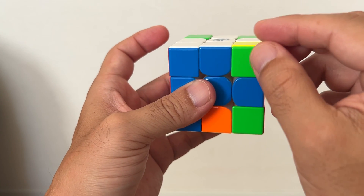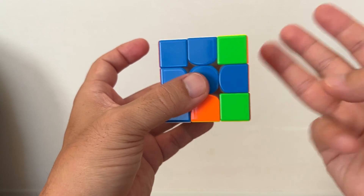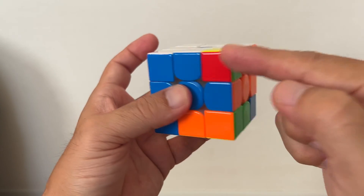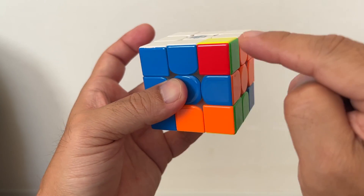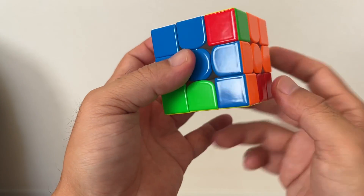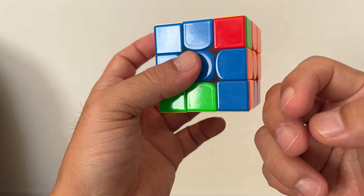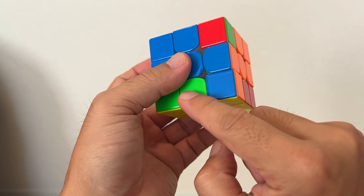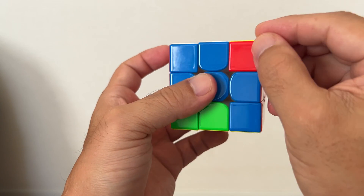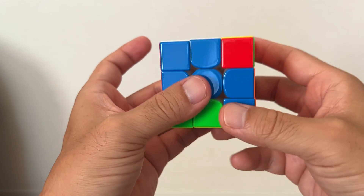This block should be moved from here to here with this rotation three times. Take a look at your upper right corner — you have red, you have green, yellow. Rotate until you have the right corner on your bottom right corner. This block should be moved from here to here with the same rotation three times.